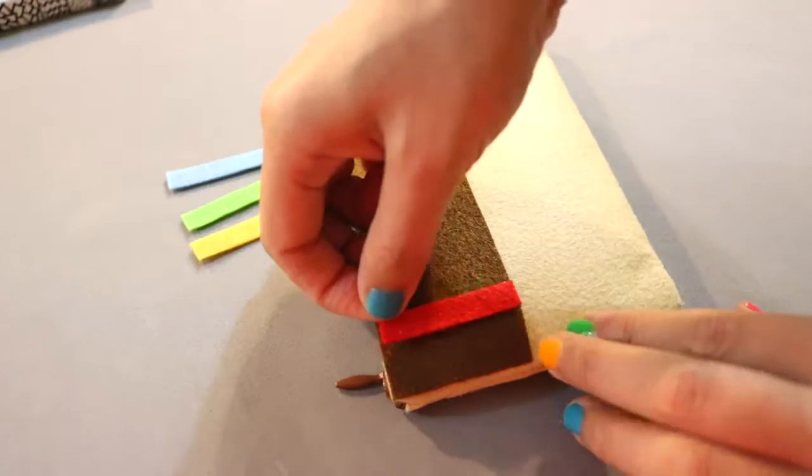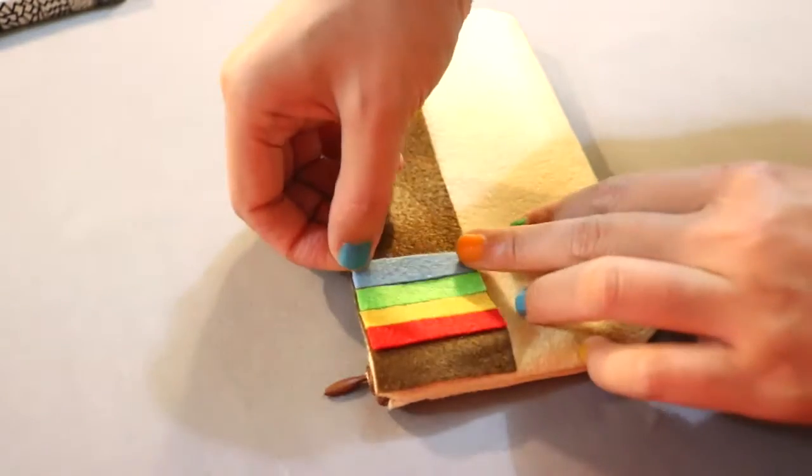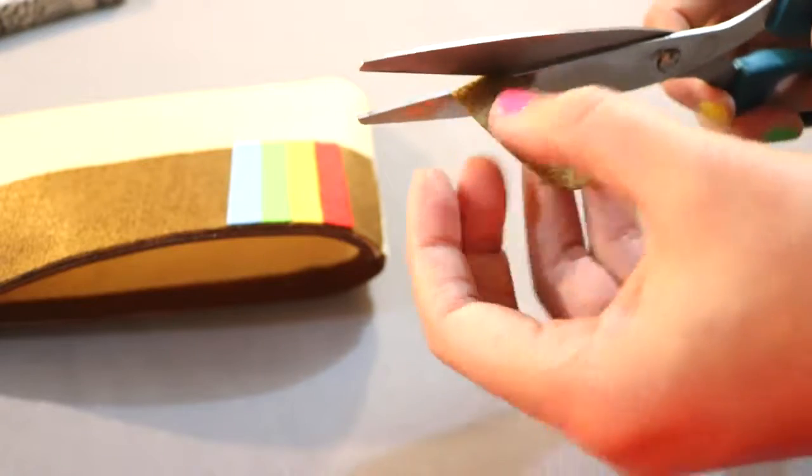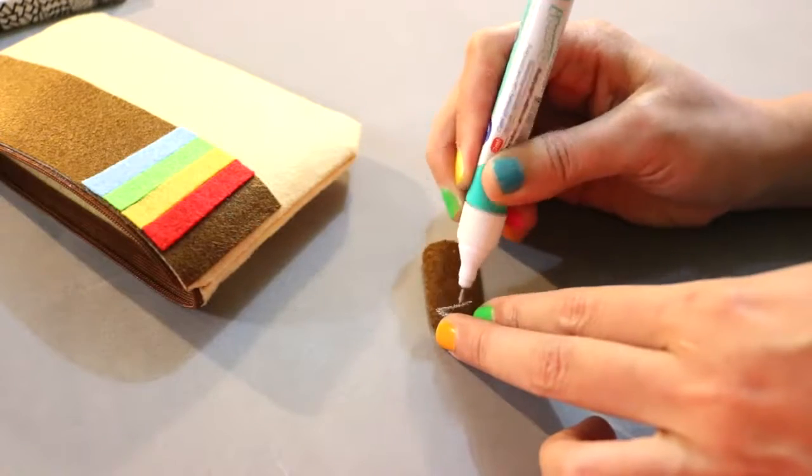Then cut 4 equal pieces of red, yellow, green, and blue felt to glue them on the top left of the case. Next, cut a small brown tag. Then use a white dial to write your name on it before gluing it on the case.